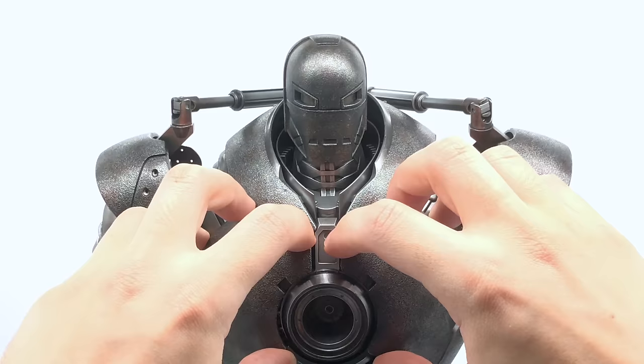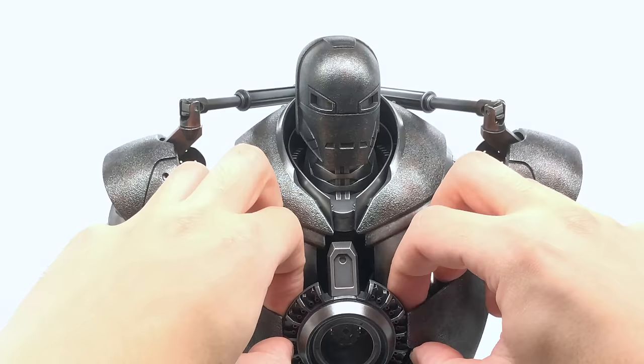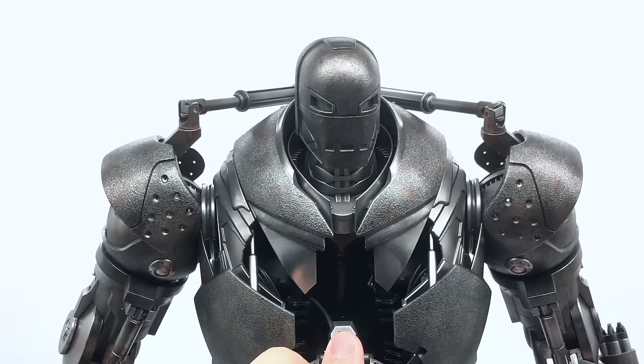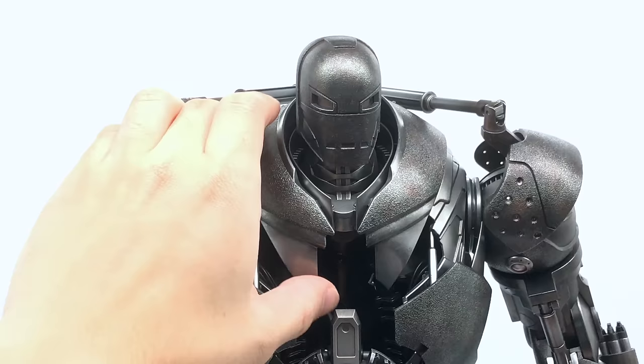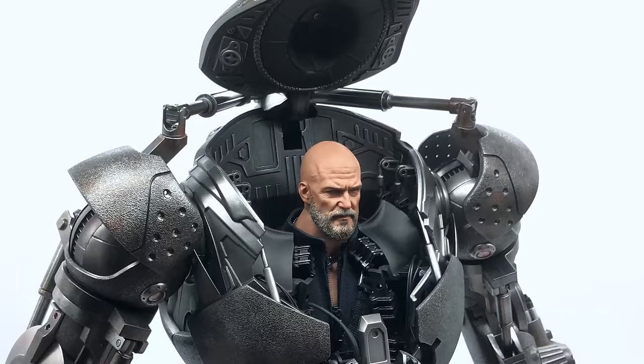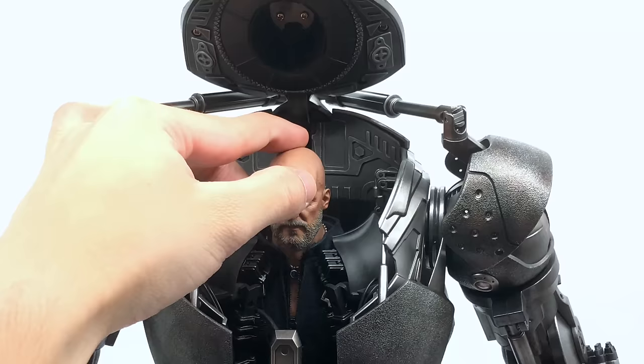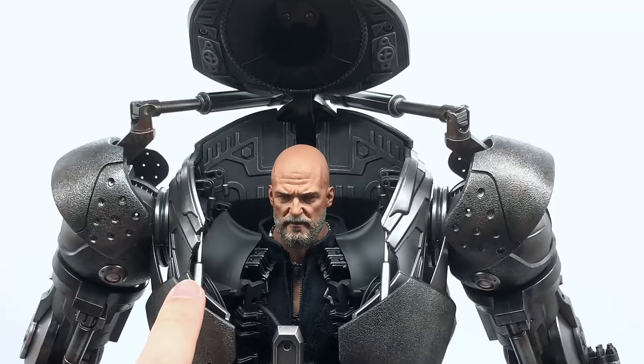He also has a compartment where you can find the Jeff Bridges Obadiah Stane figure inside. To get him out, first you pull these two chest pieces down and they click into place. Then you section this part forward — there is a bit of tightness and it catches on everything — but you pull the arc reactor piece down, you can see the cable there probably for the light-up effect, and then you simply lift the head panel back and there is Obadiah Stane. It's just a bust but the details on that head sculpt look really fantastic — he's even wearing the little chain from the film.